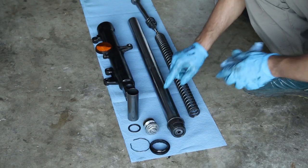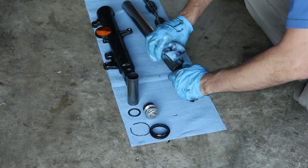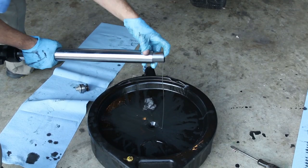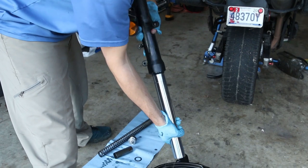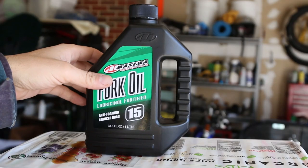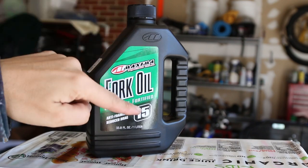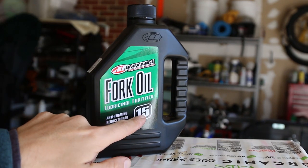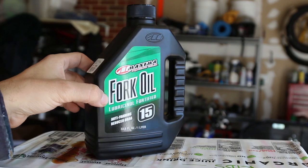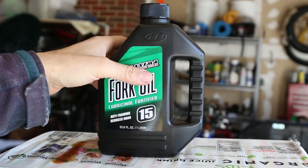There's a washer there, a spacer, and another Teflon thing. I like to put a piece of paper on the floor so I don't get my garage too dirty, then do the exact same thing for the other fork — both forks are the same; it's a conventional fork. This is the fork oil I'll be using: Maxima fork oil, 15 weight, from Cycle Gear. The weight is pretty important; some people like to go up or down. It was only nine dollars — they make more expensive oils but I don't really see any benefit.